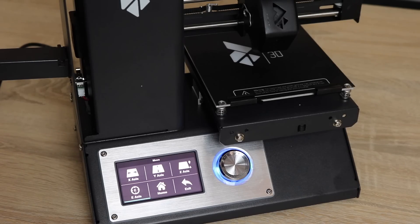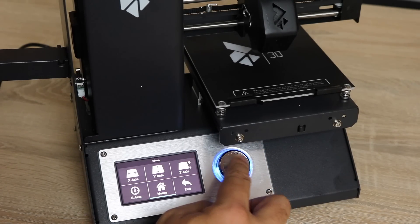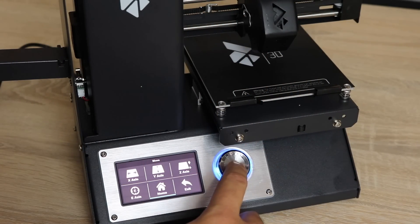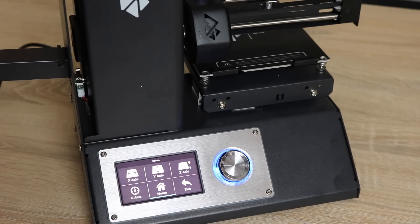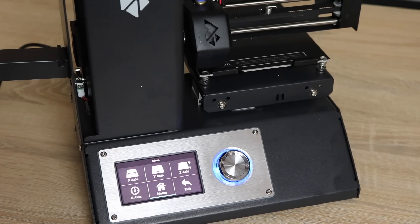Every printer has pretty much the same basic controls, and one very important control is the home button. This aligns the printhead towards a homing position. So if you press on it, it moves the X right to the side, the Y right to the back, and the Z straight down to the build plate.